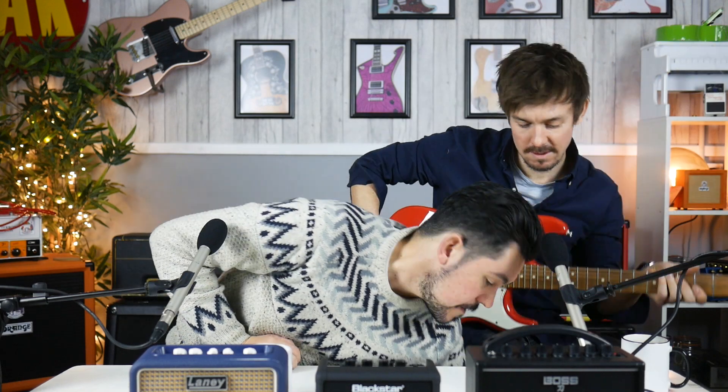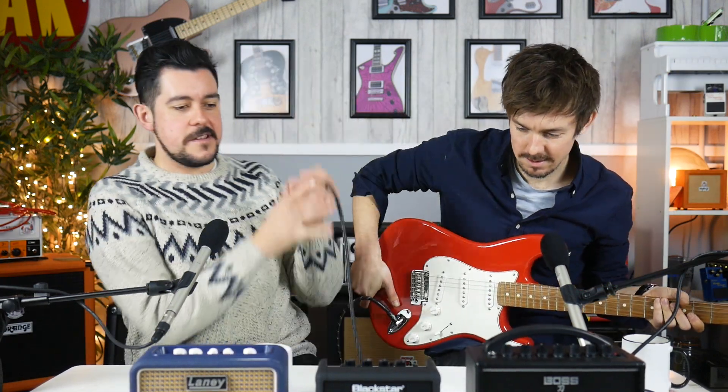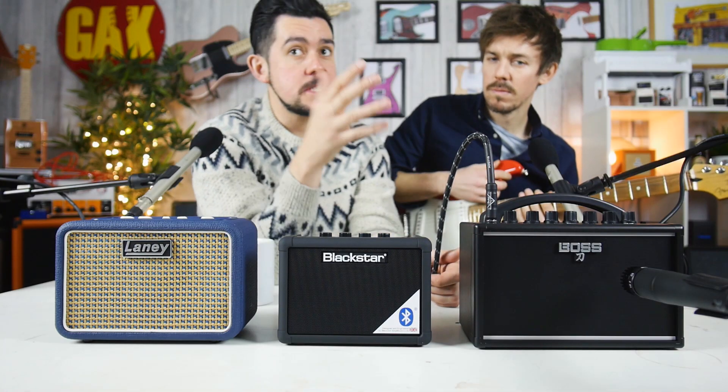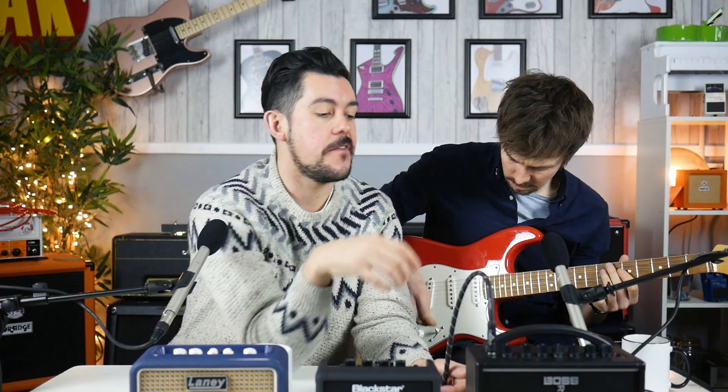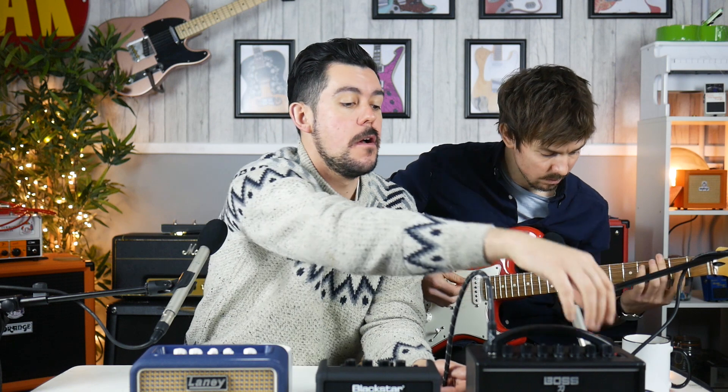We've got a Fender Player Stratocaster — which was our favourite guitar of 2018. With the Boss Katana plugged in, let's try and get a clean tone, then we'll listen to some delay, and then we'll listen to some drive tones.